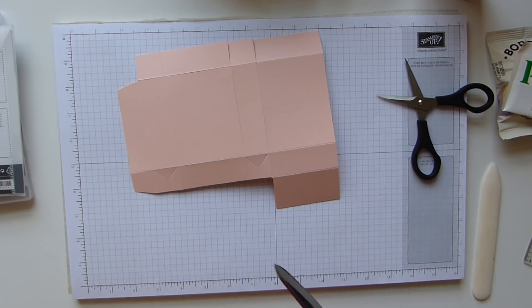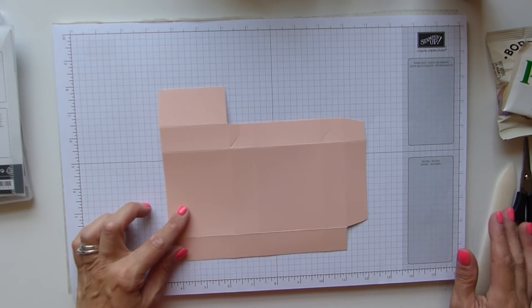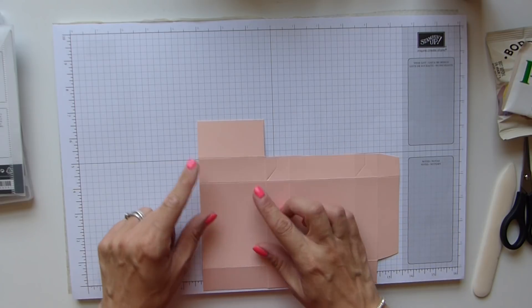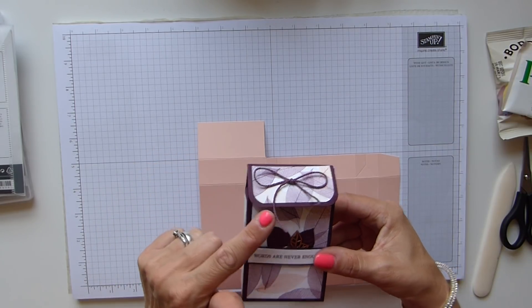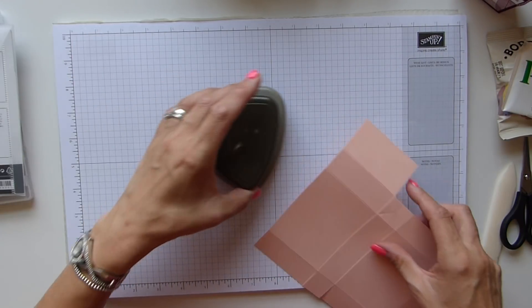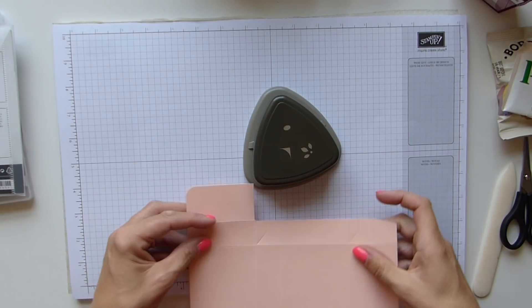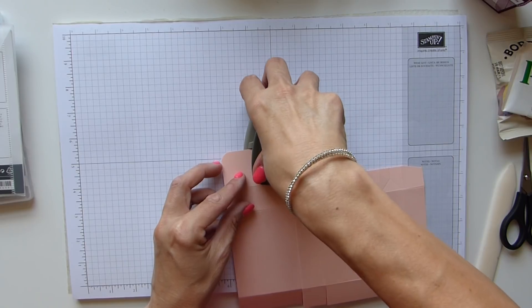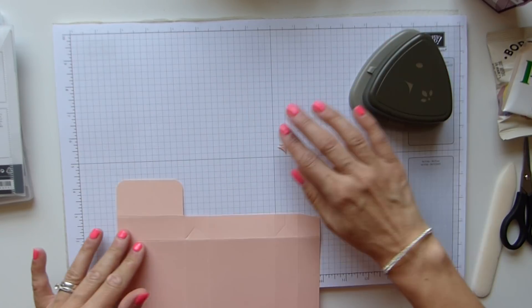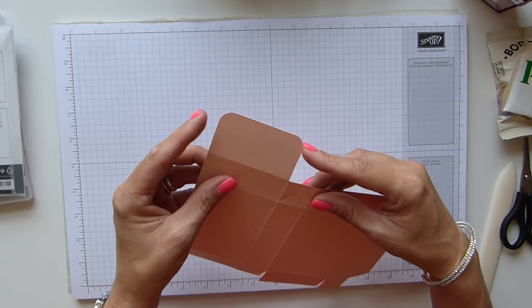So that is now how our box should look. Now before I forget and before I go any further, this is obviously going to be that front bit here. So we need to round these edges at this point. I've got my detailed trio punch, which I'm simply popping my box into and just doing those two corners, which makes it just a little bit prettier.